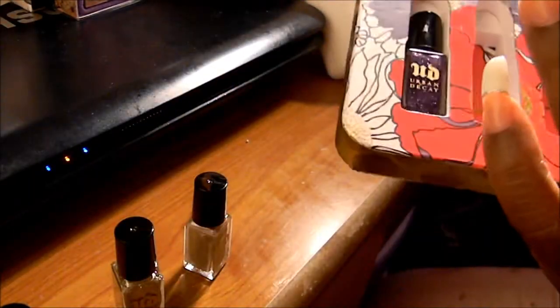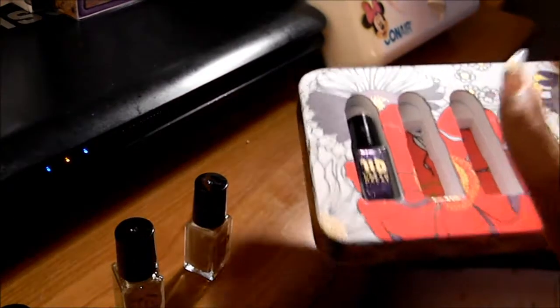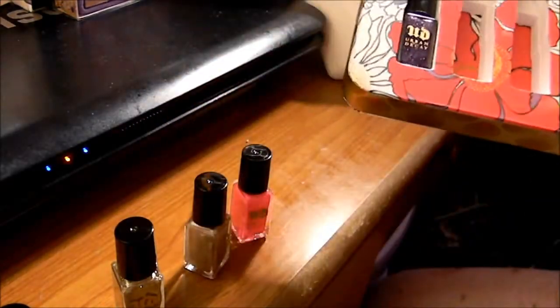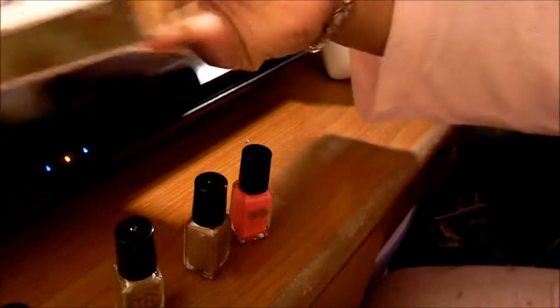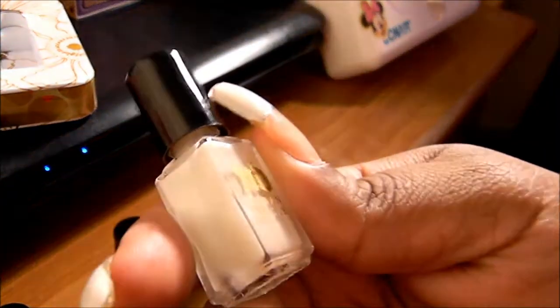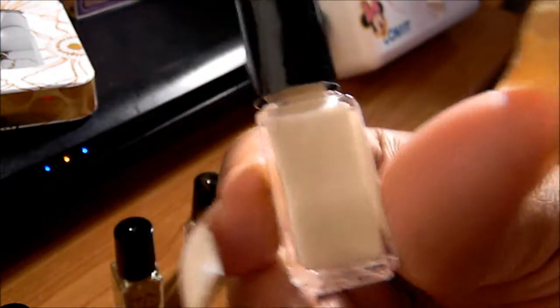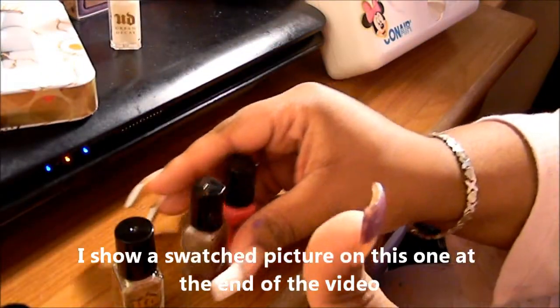So I'm just taking all of them out because I won't be able to as I do the swatches. I'm not going to swatch this one, which is like an off-white creamy one, because my nails are already white. But I will do the rest of them.